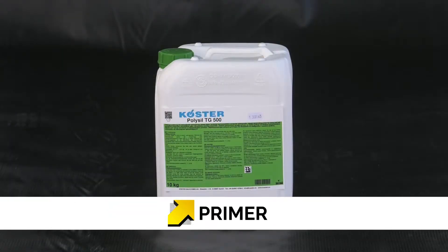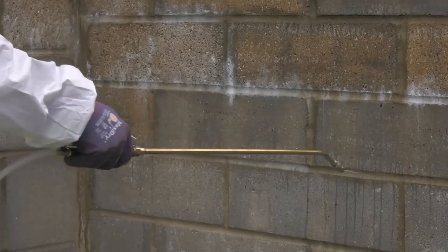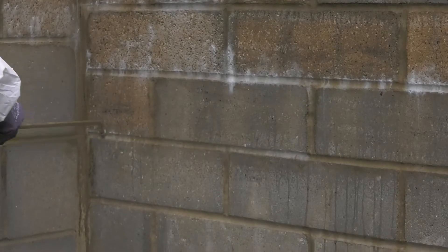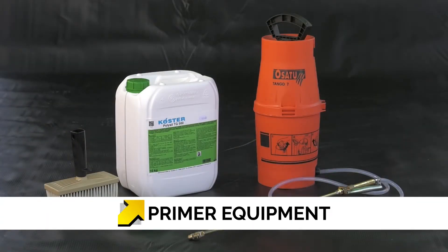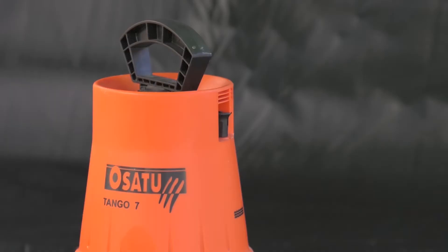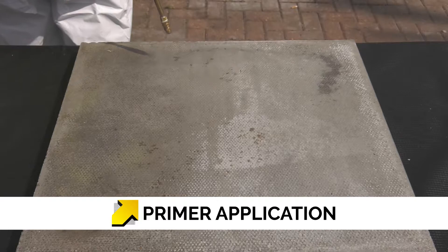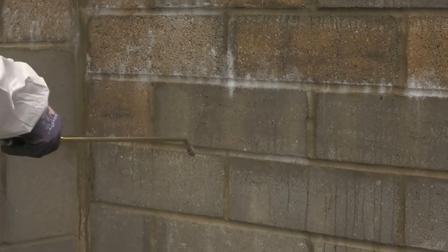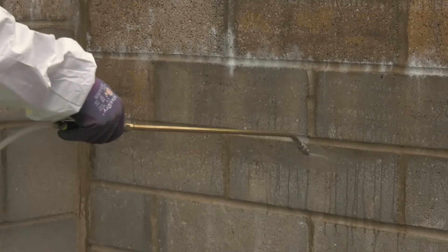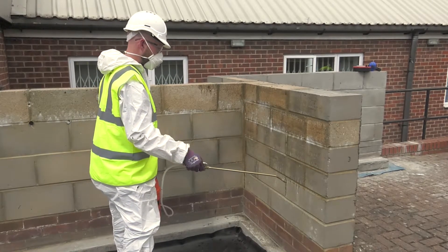All absorbent mineral based surfaces should be primed with Costa PolySyl TG500. This unique product assists in substrates having a stable surface for the application of the Costa NB 4000. PolySyl TG500 is applied with a pump-up hand sprayer or by brush, to vertical and horizontal surfaces. Start spraying at the highest point until the substrate is saturated and the material starts running down the wall, then work downwards until all surfaces are saturated. Application rate is approximately 150g per square metre.